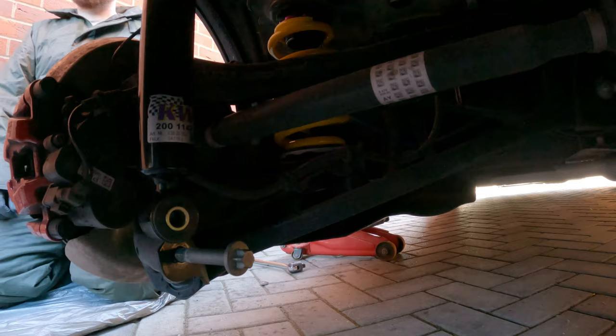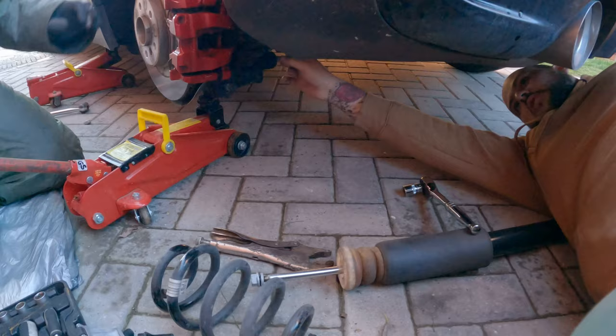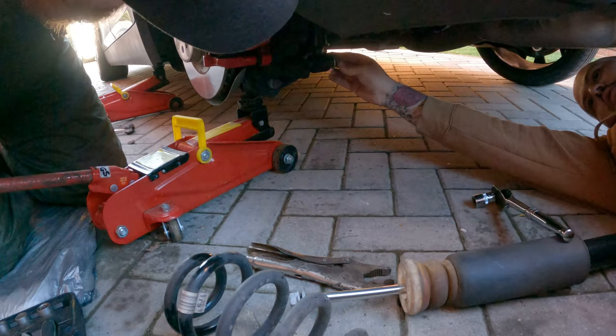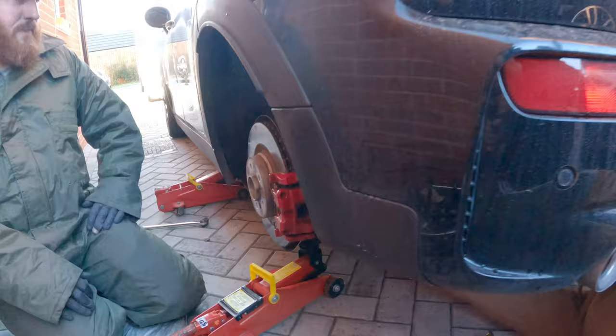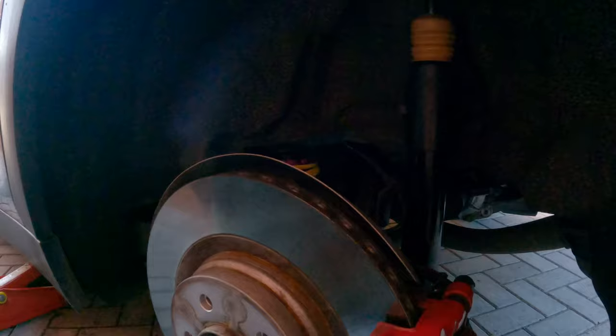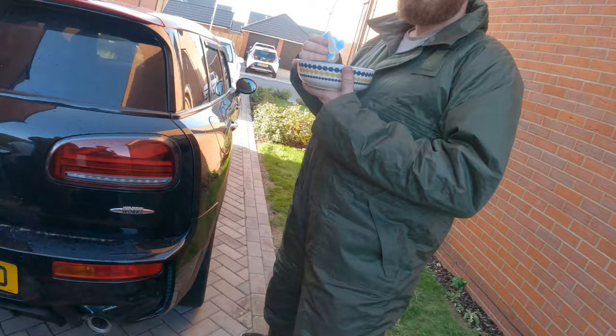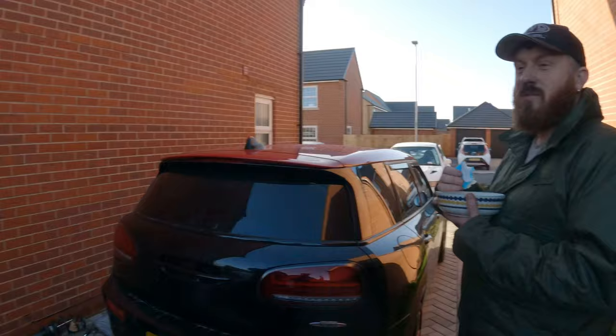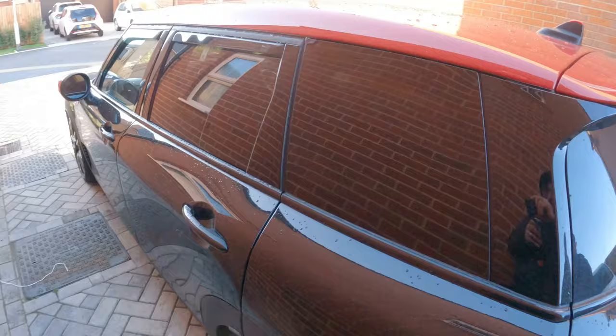So now we're just putting the bottom shock bolt in. We found it easier if you get the jack and just jack up underneath - line it up, screw it in, nice easy job done. Obviously the shock's been tightened up at the bottom, everything else is on. So it's just a case of putting the wheel on now. We're stopping for a bit of birthday cake! Living the dream - we've been doing this so long but it's my birthday. So the wheel's on, just going to drive out and see what the height's saying.